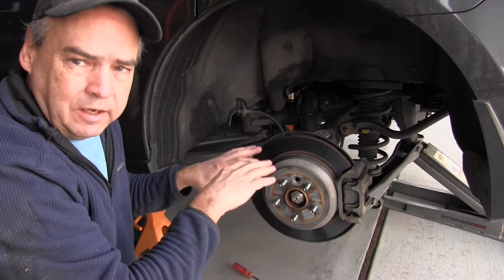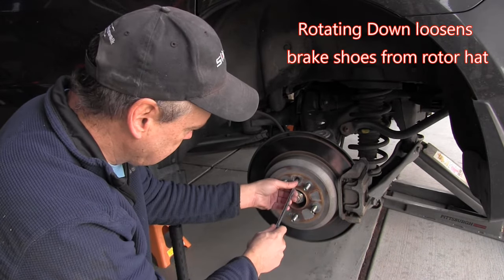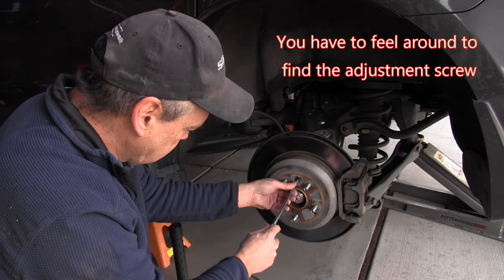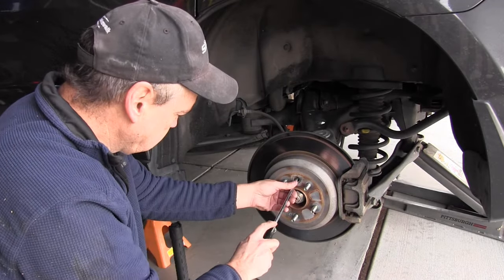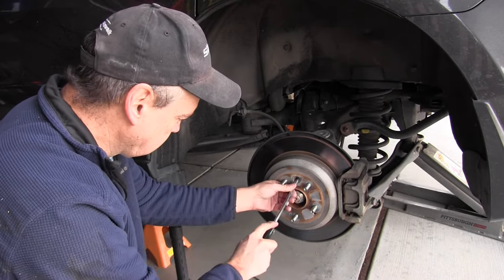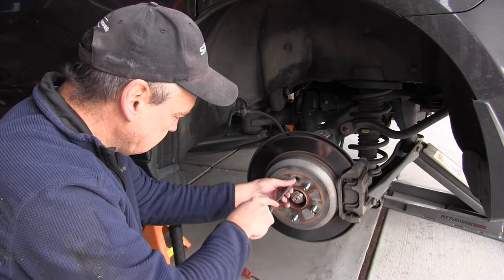So now we're going to just back it off by eight clicks. To back it off, we're going to go down. One, two, three, four, five, six, seven, eight.